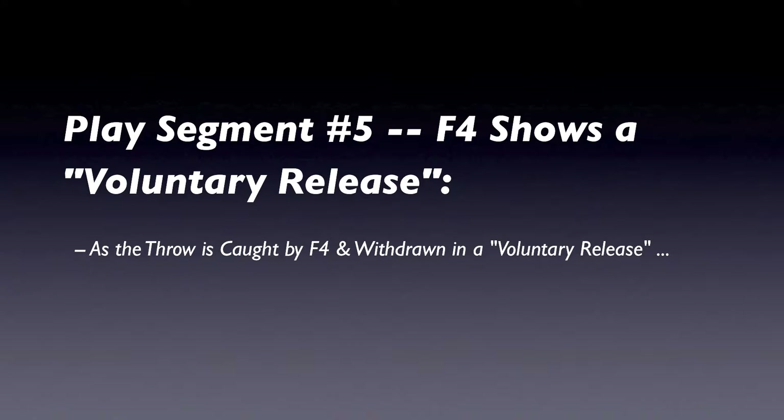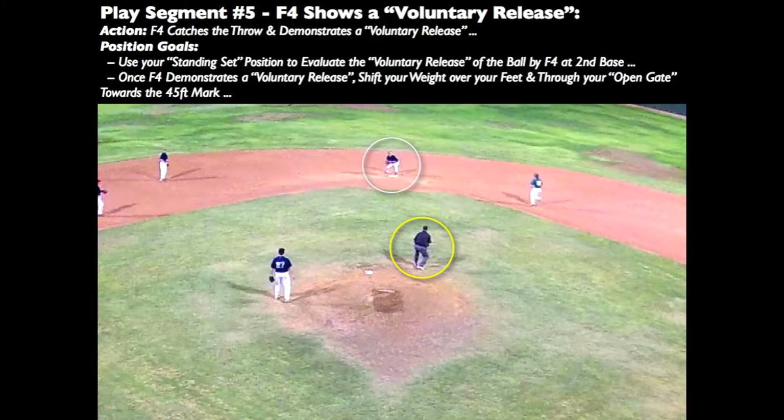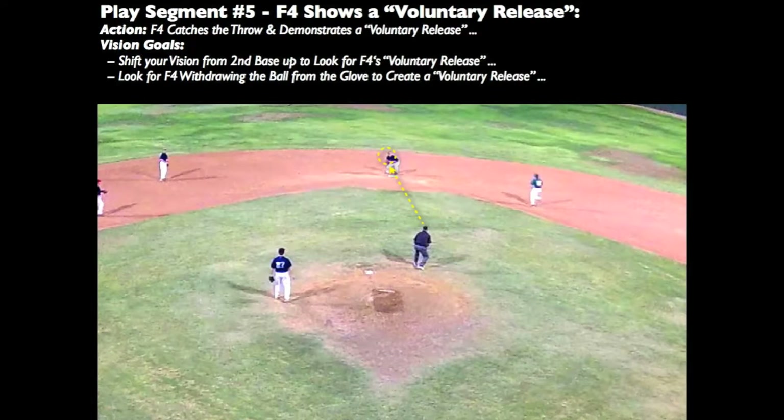Now that you've gathered the play information at the base, you will need to ensure the second baseman demonstrates a voluntary release. Begin using the remaining available time to best advantage. Once your voluntary release is observed, begin moving and positioning for your play at first base. Begin by shifting your weight across your body and over your feet to begin crossover stepping through your open gate. Shift your eyes from the front edge of second base and look up for a voluntary release in the second baseman's preparation to throw to first base.